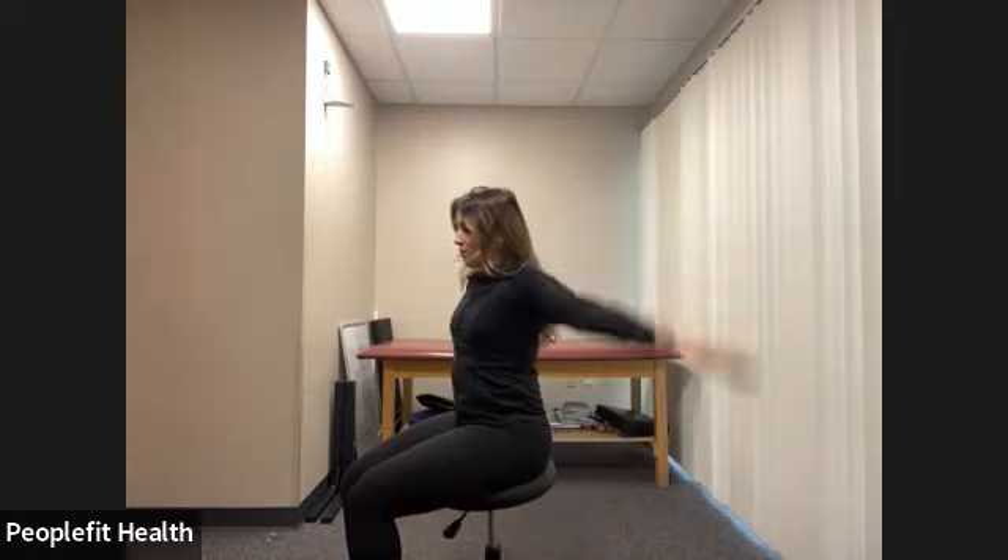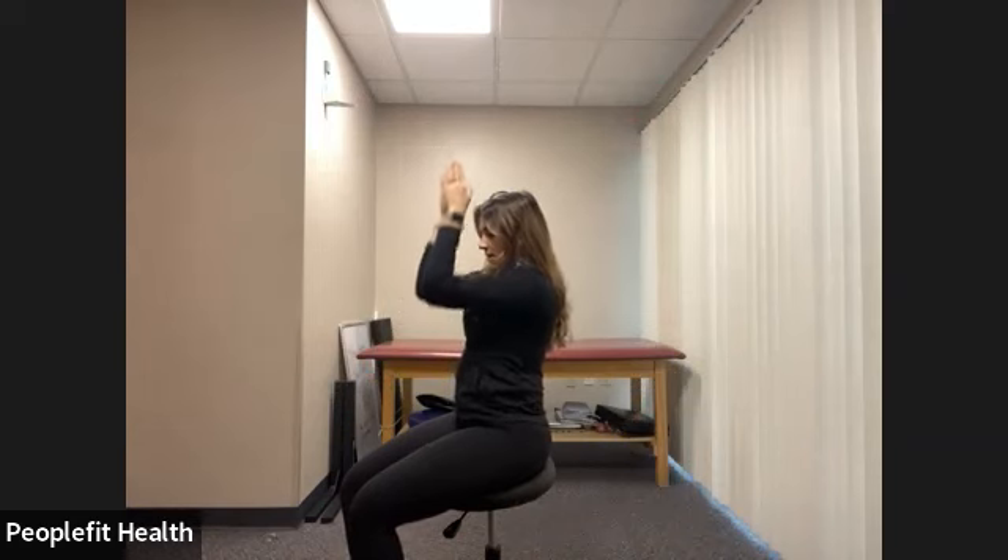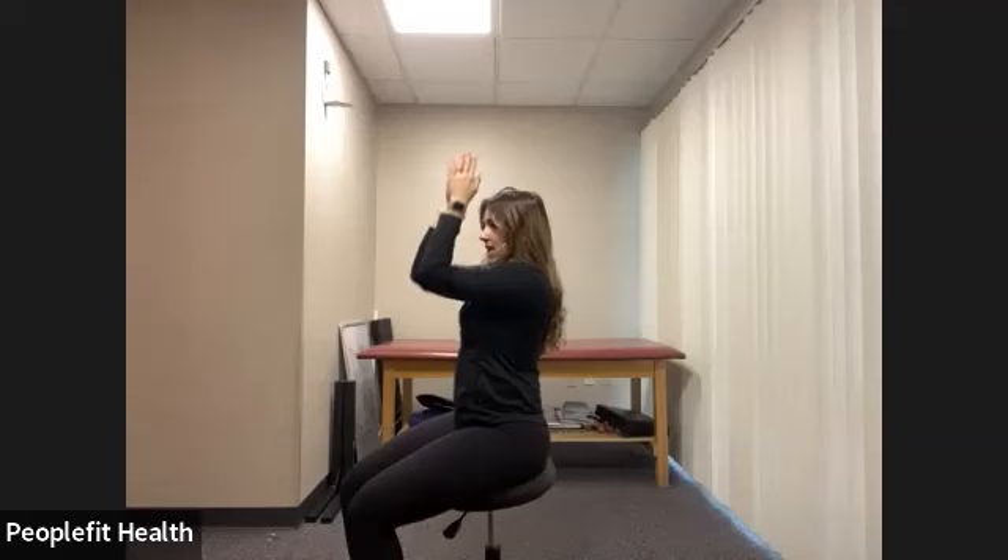Now we have big circles forward for eight counts, then big circles backwards for eight counts. Bring your hands and elbows together in front of you and we pulse up for eight counts, then again for eight. Shake out the arms. One more round, but half the time here.